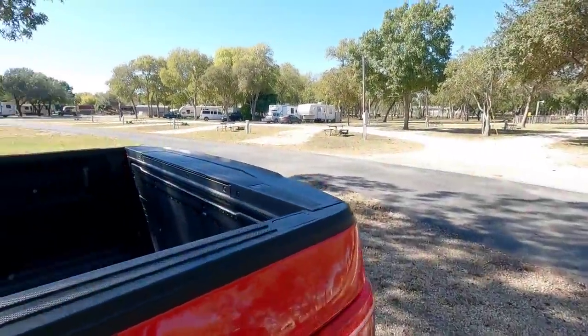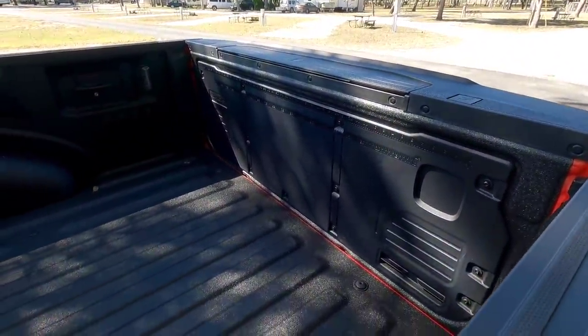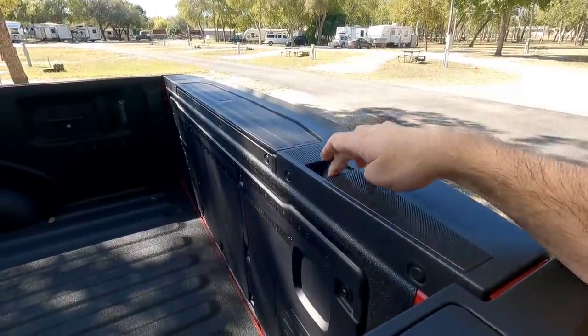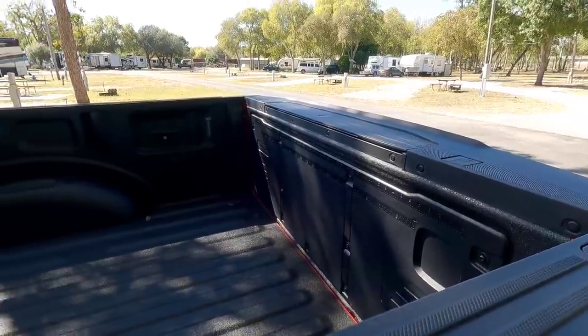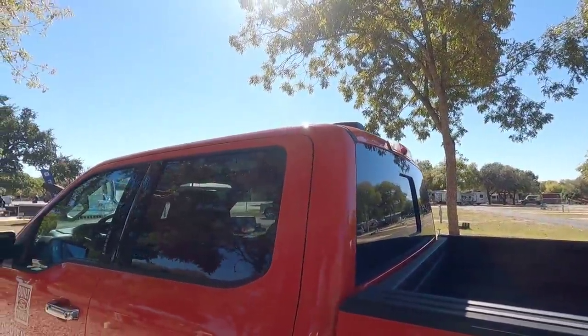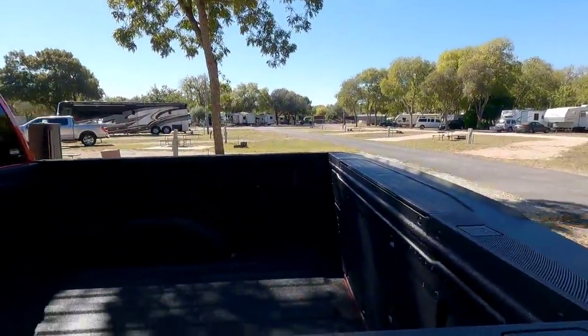They've put a lot of technology into the tailgate, which is essentially a workstation for contractors or anyone who needs to do work, with C-clamp spots for clamping construction lumber. This truck also has a panoramic sunroof on top, which I don't think was offered on the XLT package in the past, but I could be wrong.